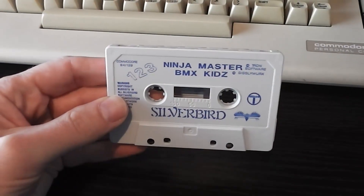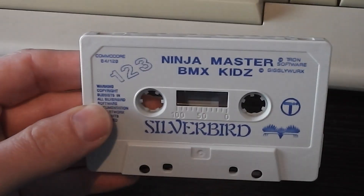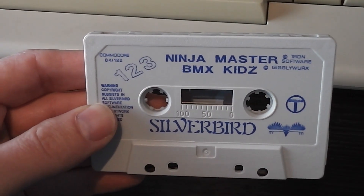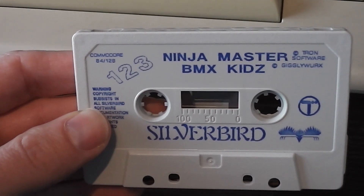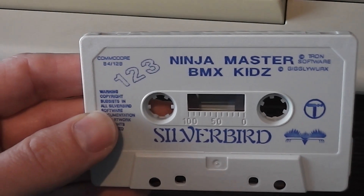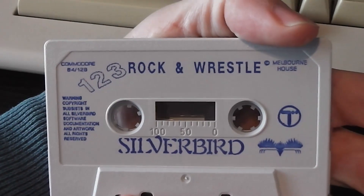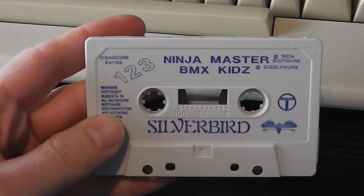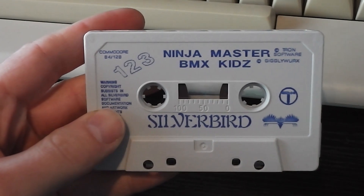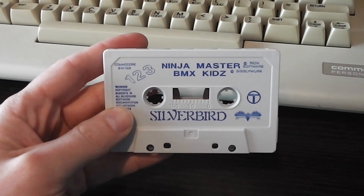Here's something a little bit different — normally I wouldn't look at the tape because I'd be loading it while doing the review of the packaging, but since I'm not loading the games up on this one, here's the tape. You can see it's printed on the cassette: 1-2-3, with the names of two games on this side — Ninja Master and BMX Kids — and on the opposite side, Rock and Wrestle. I might do something on what all the tapes look like at some point in these Silverbird range games, but we'll see how that goes.